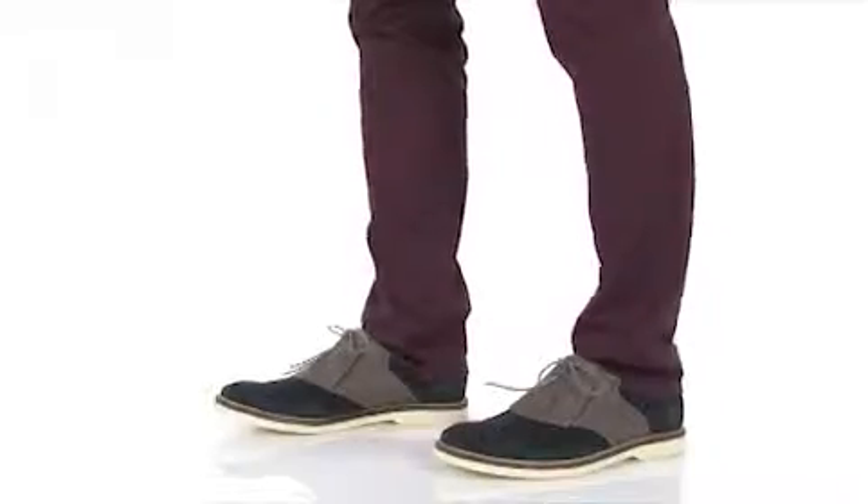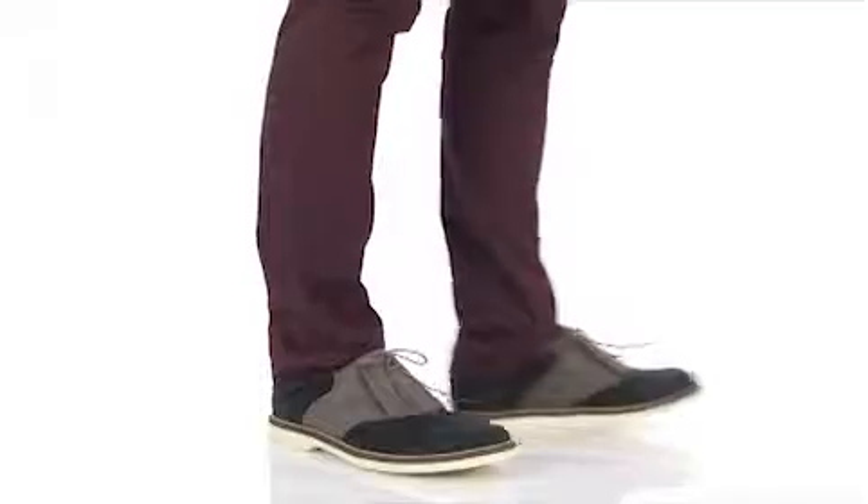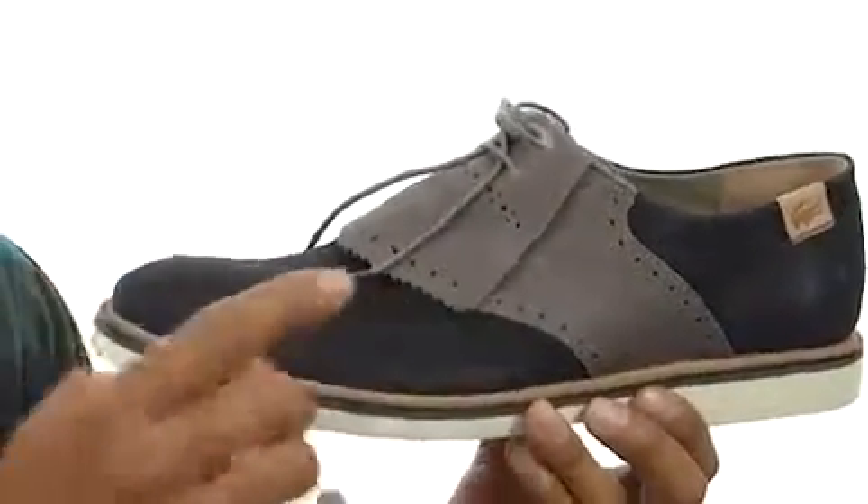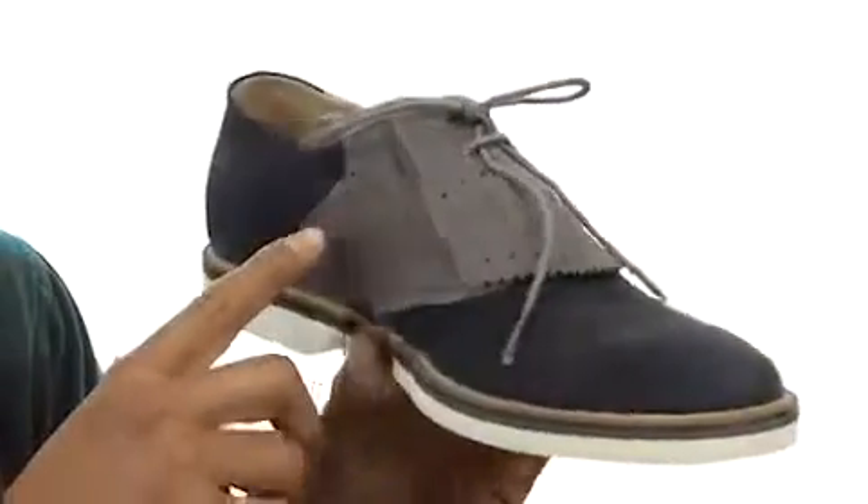What's up guys, my name is Terrell and I've got the Sherbrooke Golf 3 here, and it's from Lacoste. This shoe has a nice suede upper with some stitching detailing on the outside.